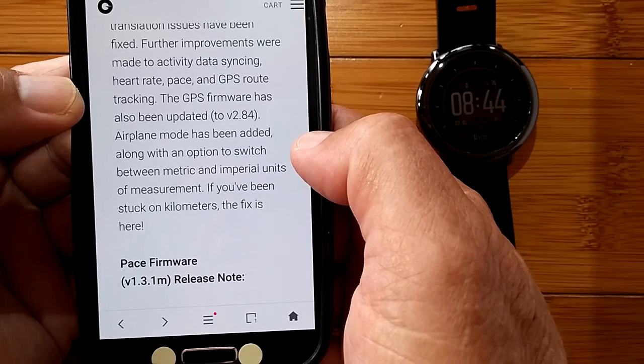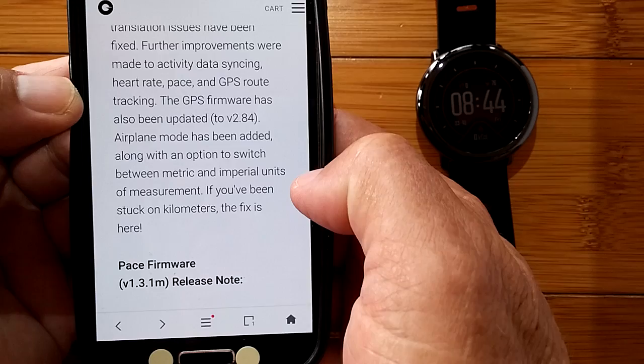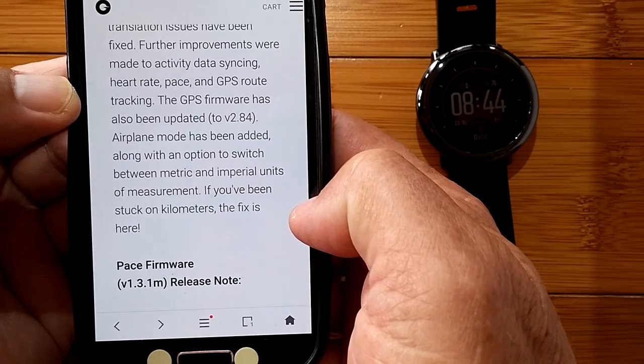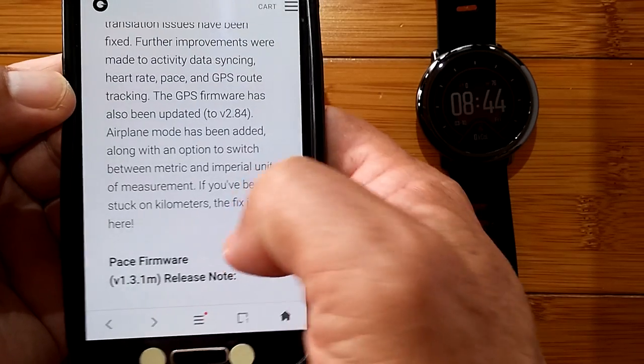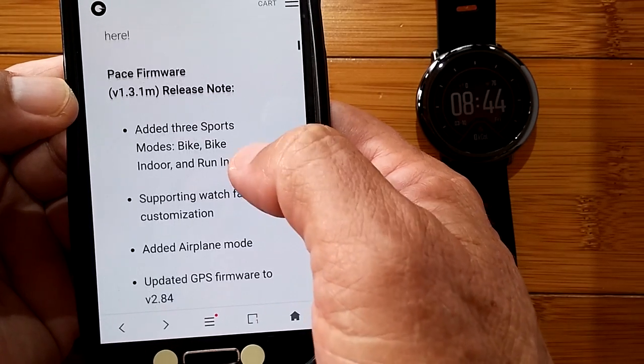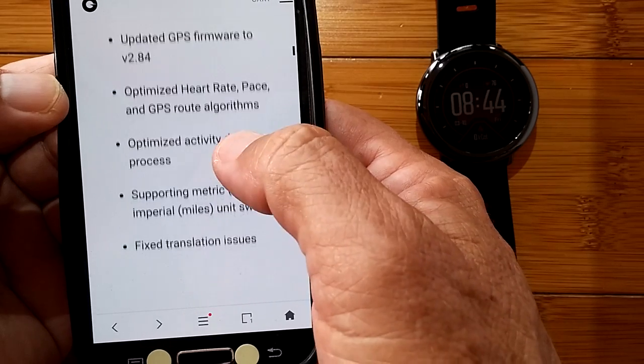Airplane mode has been added, along with an option to switch between metric and imperial units of measurement. If you've been stuck on kilometers, the fix is here! I'll show you this information and then we'll get started.